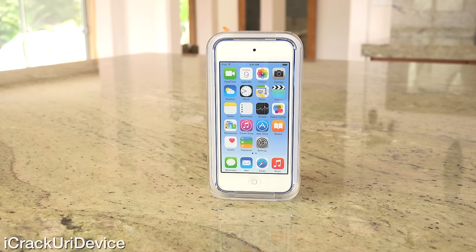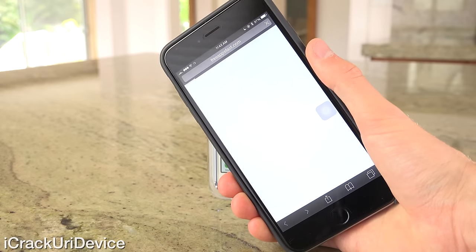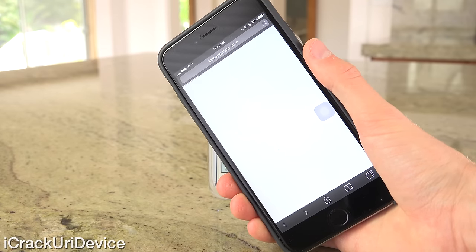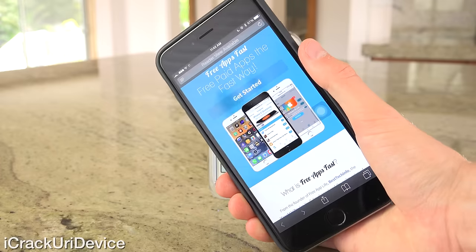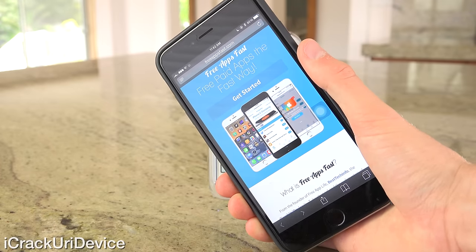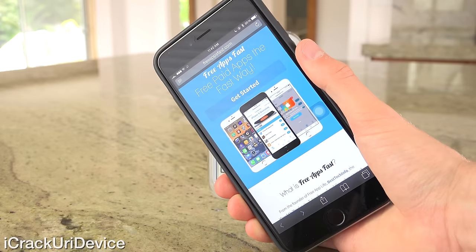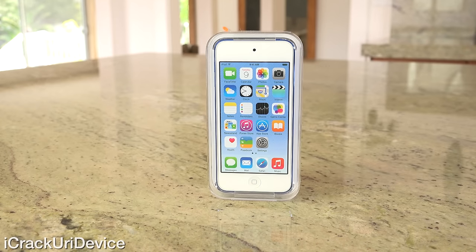Be sure to subscribe if you have yet to. This giveaway is made possible thanks to FreeAppsFast, so just navigate to FreeAppsFast.com inside of Mobile Safari and sign up. Once you do, you can actually be entered into another giveaway to possibly win a brand new iPad Air 2 — all you have to do is download apps through the service. Big shout out to FreeAppsFast.